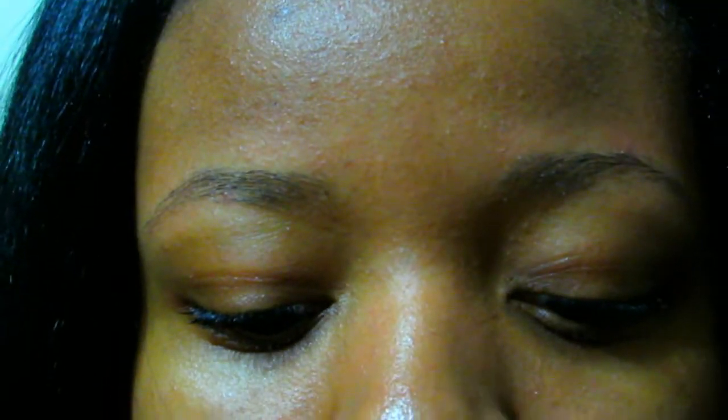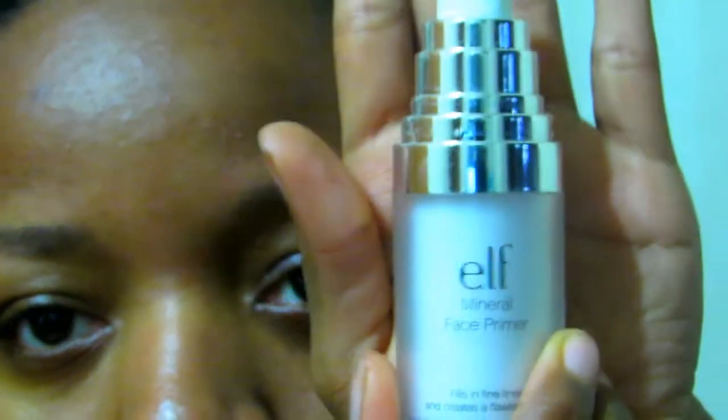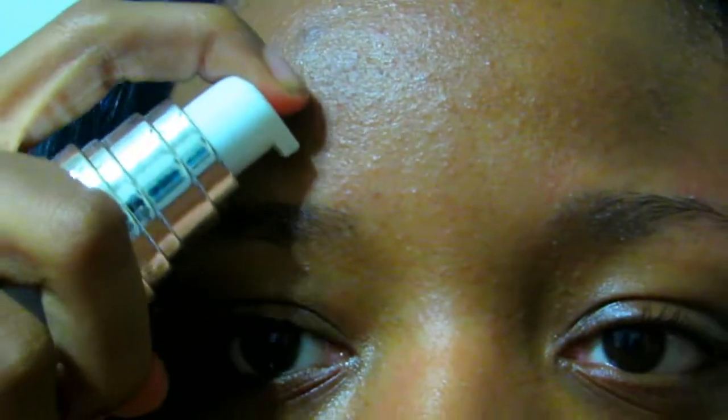First I'm going to get my e.l.f. primer and put it above my eyebrow, then rub it all into the eyebrow so the concealer can look nice when I put the concealer on top of it.